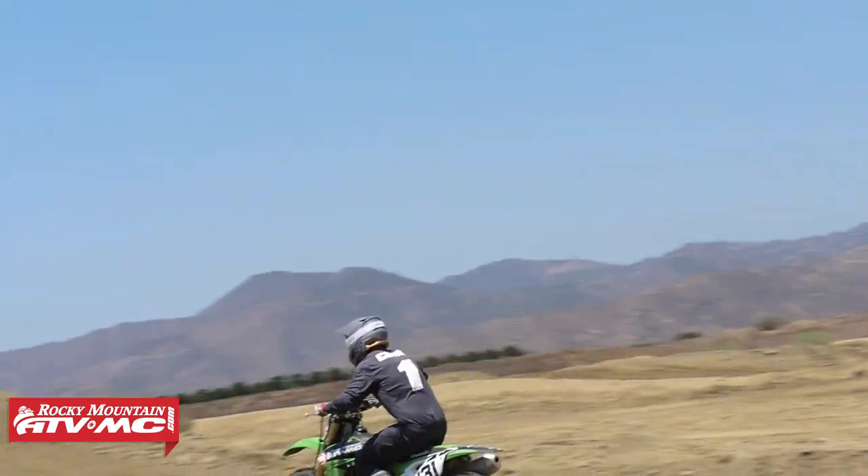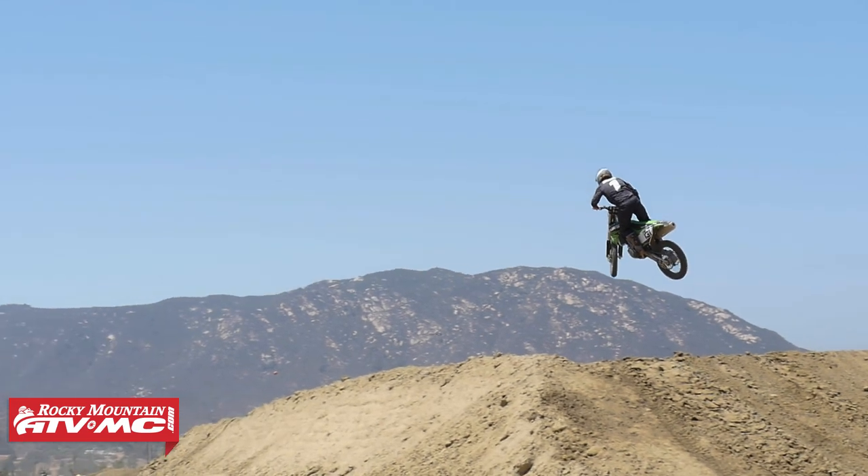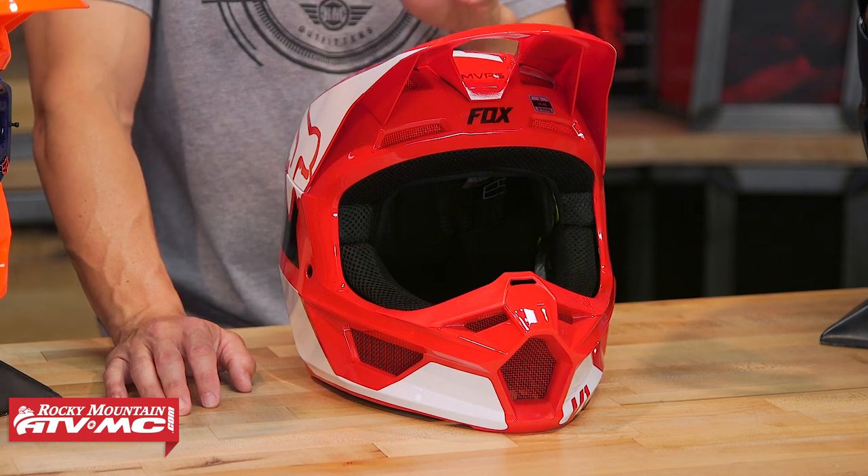I rode on the V1 when it first came out down in California for their launch. I wear a size medium — that's what I measure for on their sizing chart. For me it's a pretty snug medium; I wouldn't go to a size large, but it does fit pretty snug. I measured another rider here at Rocky Mountain, and he also fits for a size medium. Same thing — he felt like it was a pretty tight medium. We both noticed a little bit of pressure in the forehead. Not a deal breaker, but it's pretty snug.